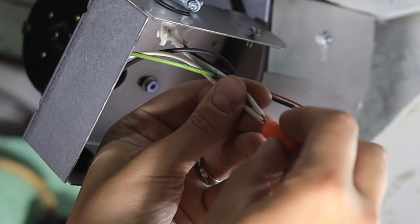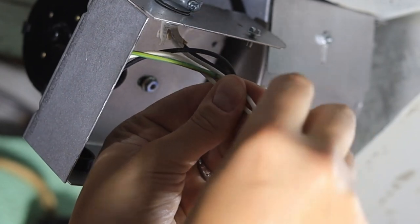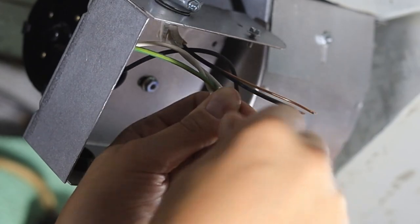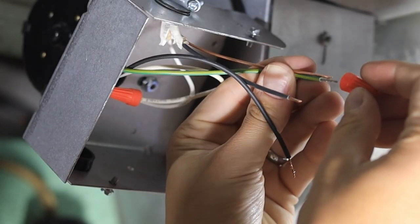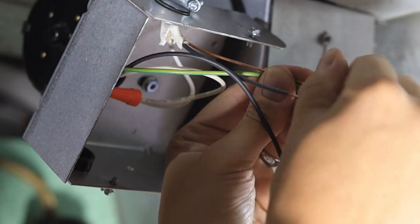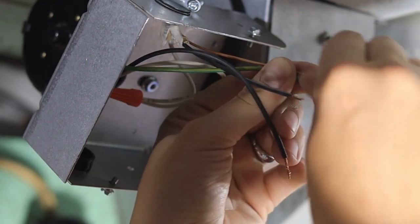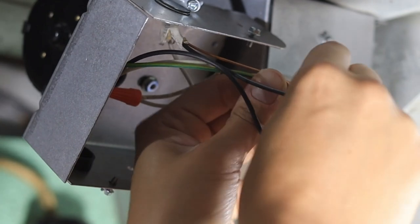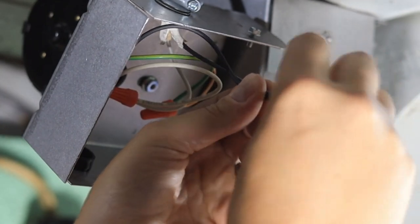At the actual duct booster it's really straightforward — you've got your hot power wire, a neutral wire, and a ground wire. You'll just go ahead and connect the wires coming out of your switch into each one of those wires using wire nuts. Then you can go ahead and close it all up and turn the power back on to the system.